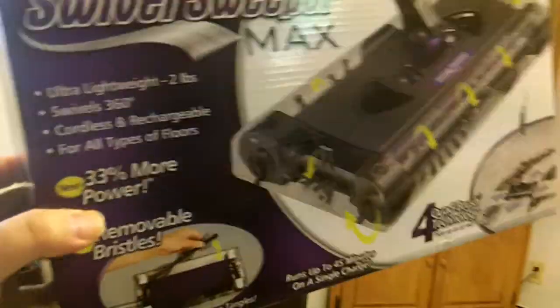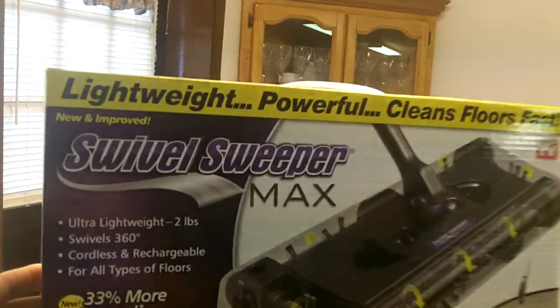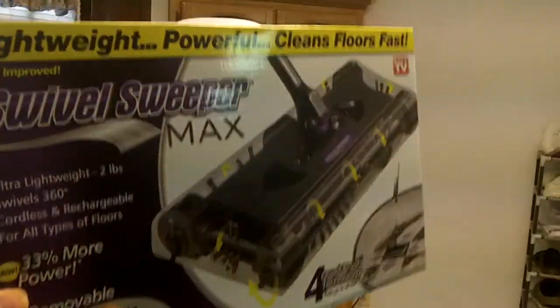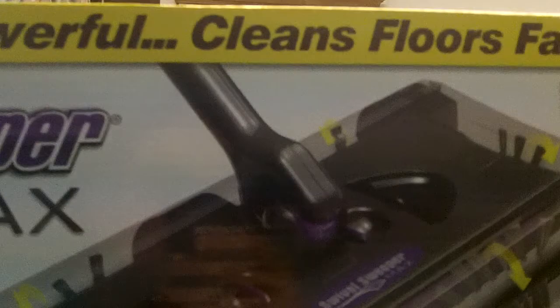Hey, what is up everybody? Murray NJOE is back with a new episode of Sean Checks It Out — your most beloved, most requested series. Today we have the As Seen on TV Swivel Sweeper Max.